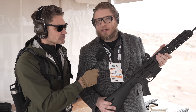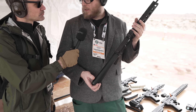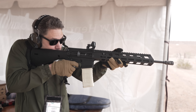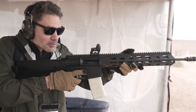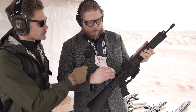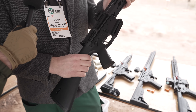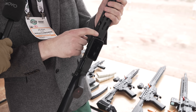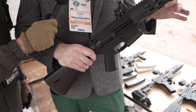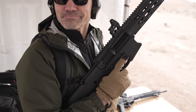Josh explains they started with a KE Arms private-labeled lower, a known quantity tested by plenty of people. They wanted to match it with an equally lightweight and durable upper. The upper to the handguard is one piece — it clamshells like a DeWalt drill around a trunnion. The front trunnion forms the front takedown pin, and the rear takedown pin uses steel inserts. This is nearly the final revision, with the final version available March 1st.